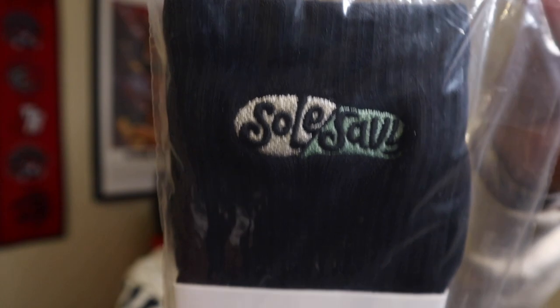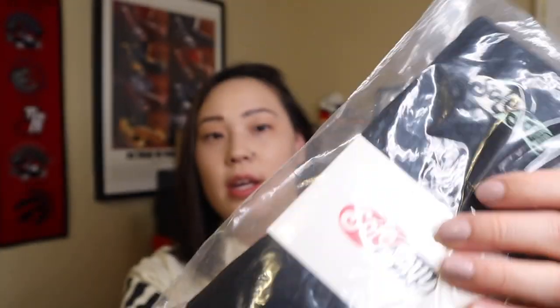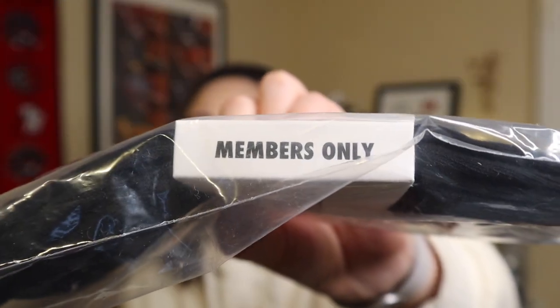They also included a pair of Soul Savvy branded socks that say 'Members Only' on the side, a Soul Savvy branded tote bag, and another pair of socks from Stride Line, which I believe is a company that Soul Savvy partners with throughout the year if you are a member.